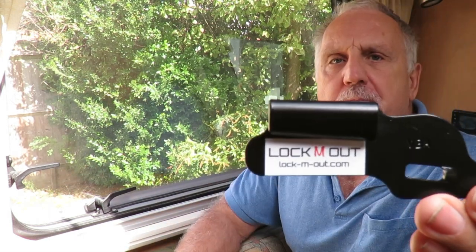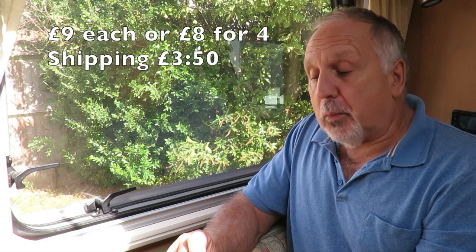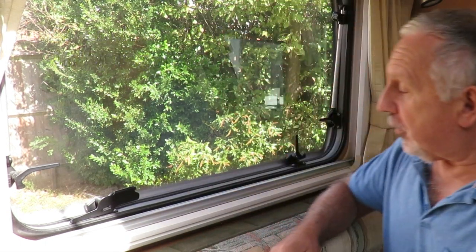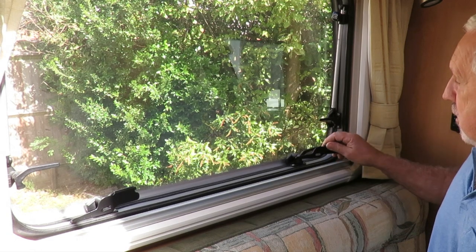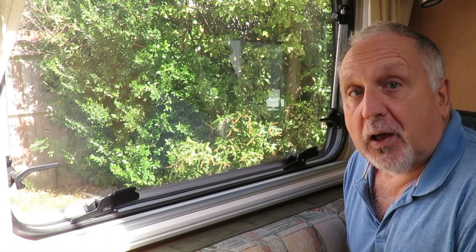I've got these from a company called Lock'em Out. They do various shaped ones for the different brands of window and window latches and the different heights. It's quite a good website. I've got two on each window. Job done.